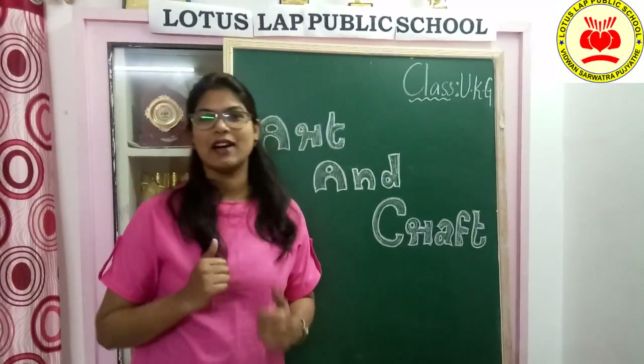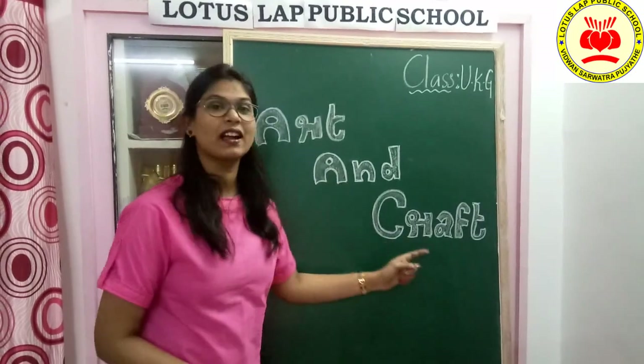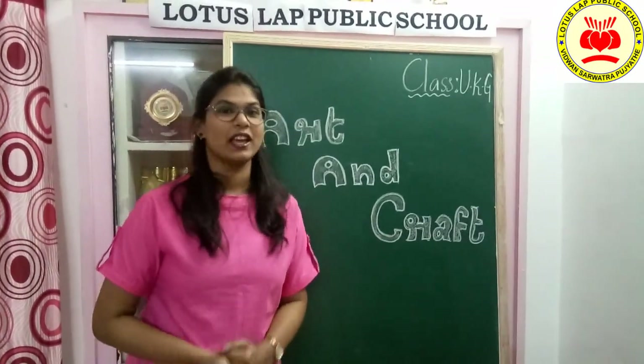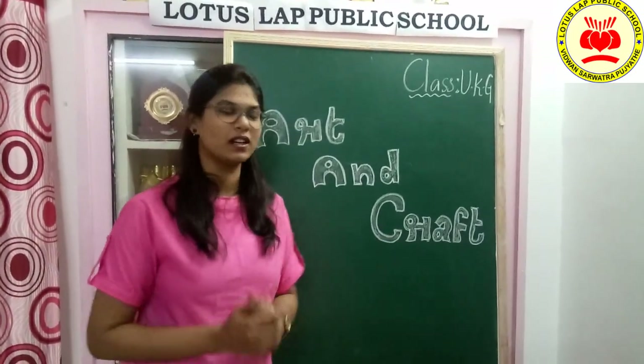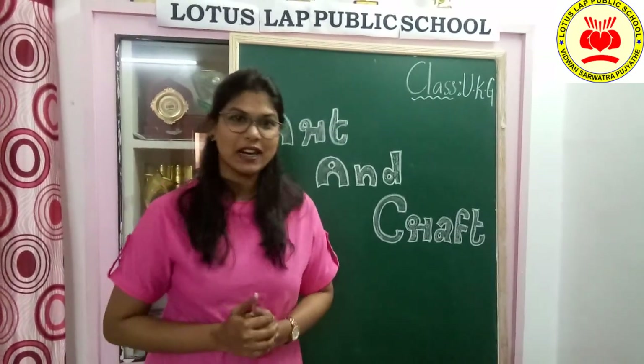In this session, let's have fun with coloring, which is art and craft. In this session, we are going to learn only art, which is the coloring part. Shall we start with that?